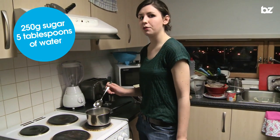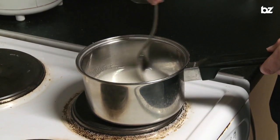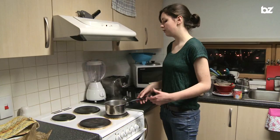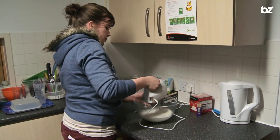We're going to dissolve the sugar in the water on a low heat, and this has got to be done stirring continuously. The caramel's done now — it's bubbling away nicely, it's really hot enough. I'm going to add that whilst whisking into the already beaten egg whites.